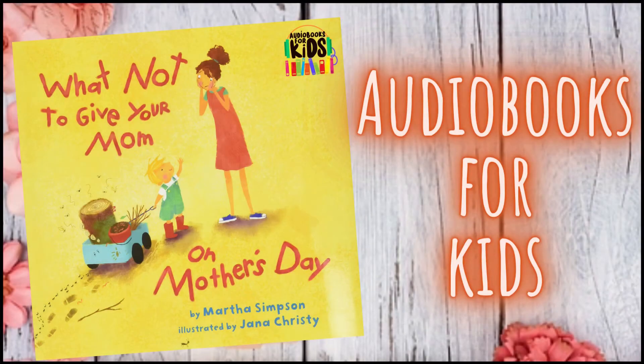Hi, welcome back to Audiobooks for Kids. I'm Ellie, and today we will be reading What Not to Give Your Mom on Mother's Day by Martha Simpson, illustrated by Jana Christie.